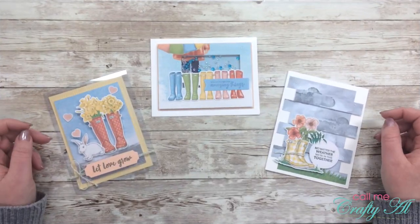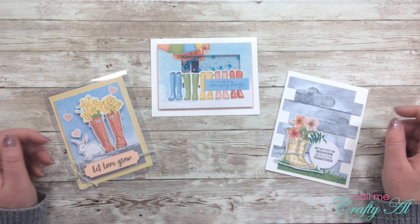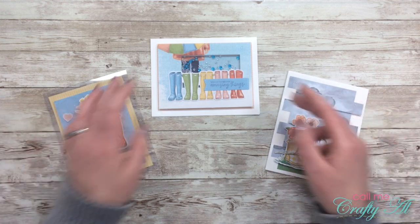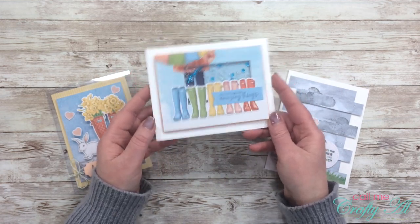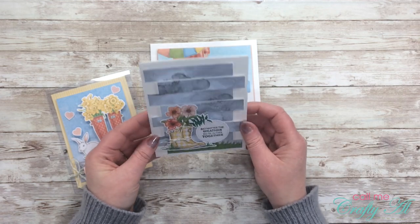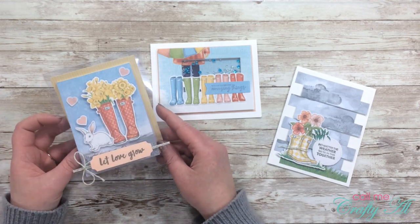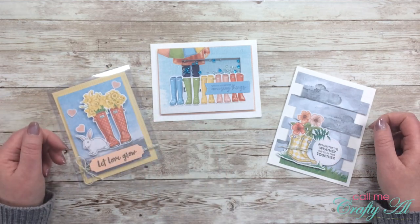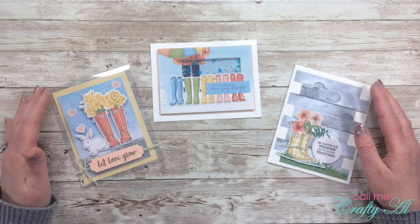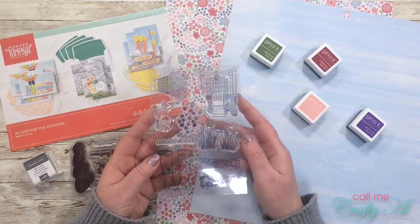Over the past few days I have been sharing some alternatives using the latest paper pumpkin kit, 'No Matter the Weather.' The three cards you see in front of me are the ones I have created. The first alternative I made was this cute, quick and easy shaker card. Next I created this 3D panel look card, and then finally I created a clear card. I have the playlist linked in the description box below and will pop a couple up at the end of this video.